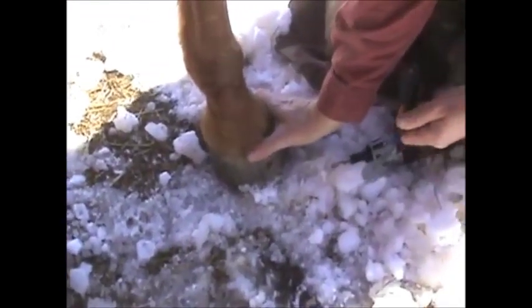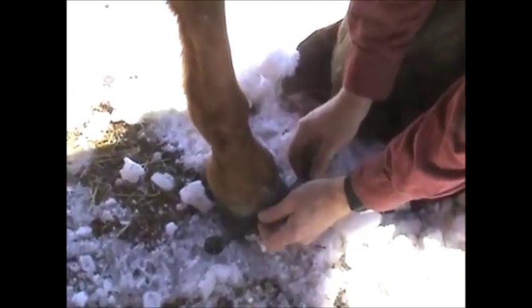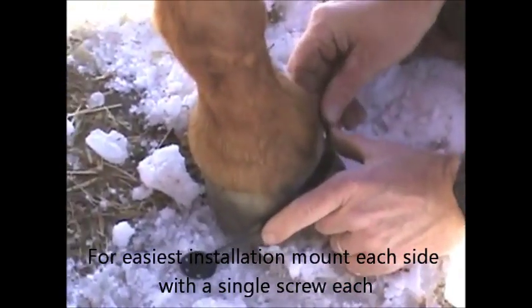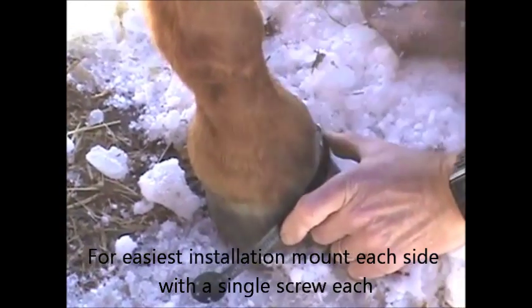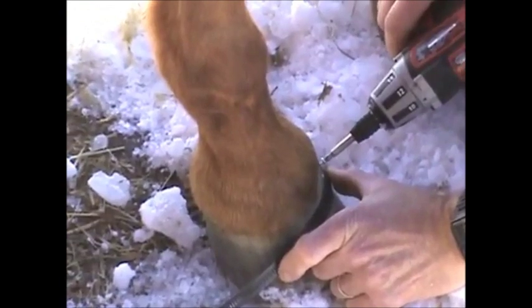What we're going to do is find the placement for the band first. You usually want about an inch below the coronary band. I use my thumb to find the spot, and then we find the placement for the side and put the first screw in so I can get hold of it.